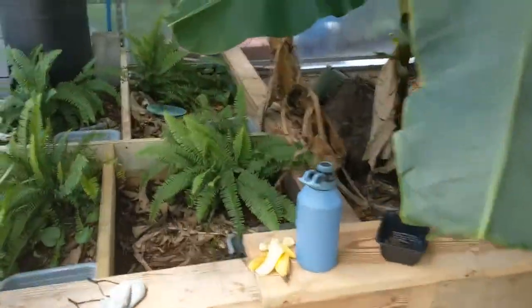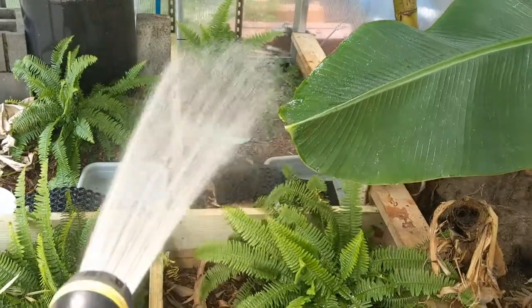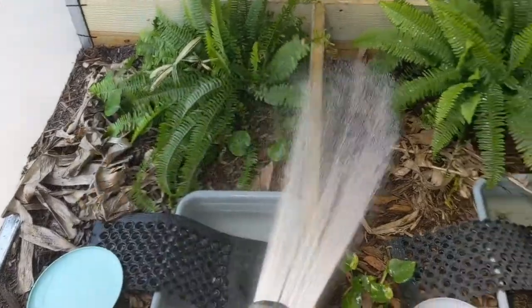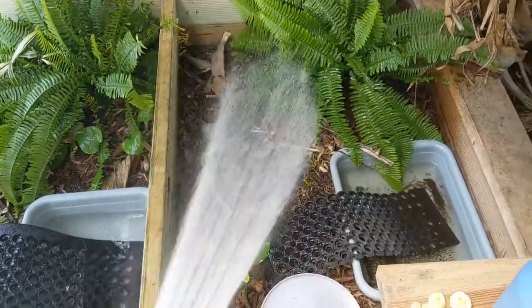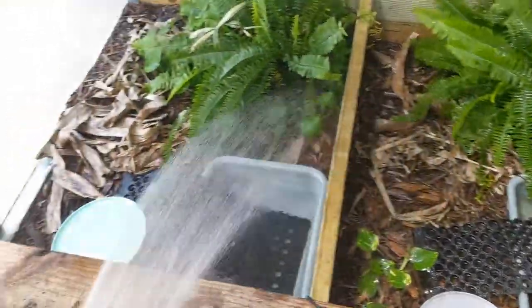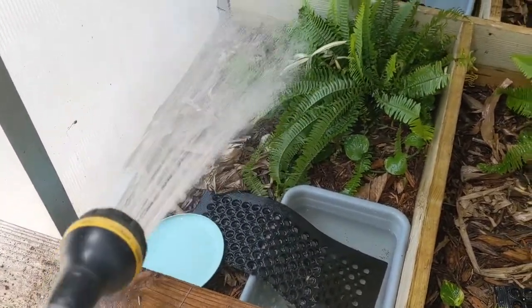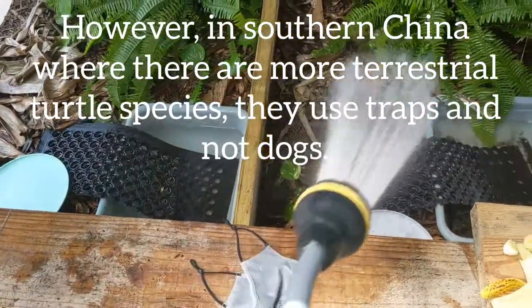So I'll show you how we do it. First thing I like to do is give them a nice good shower so they will start to come out. If I spray them with water, they know what's up and stuff will start to move down there in the leaf litter. The funny thing is, for McCord's and even Flavomarginata, the local people will say that in the summertime when it's kind of dry, they'll get buckets of water, go out into the forest, toss water into the bamboo stands, and the turtles will come out. Let's see if we can get any to come out today.